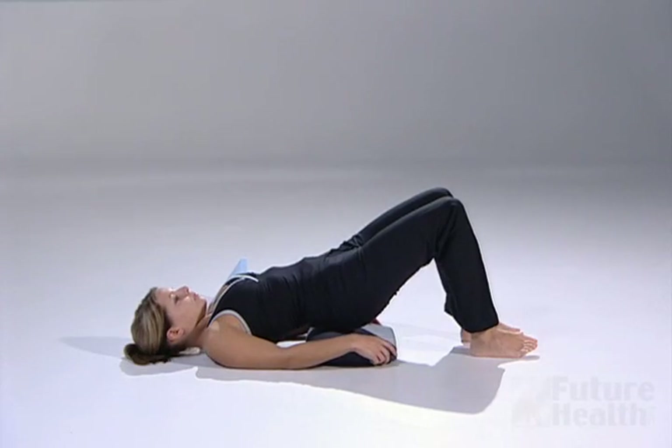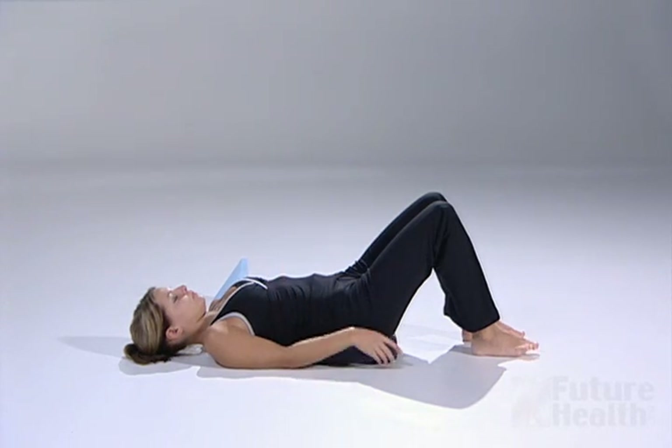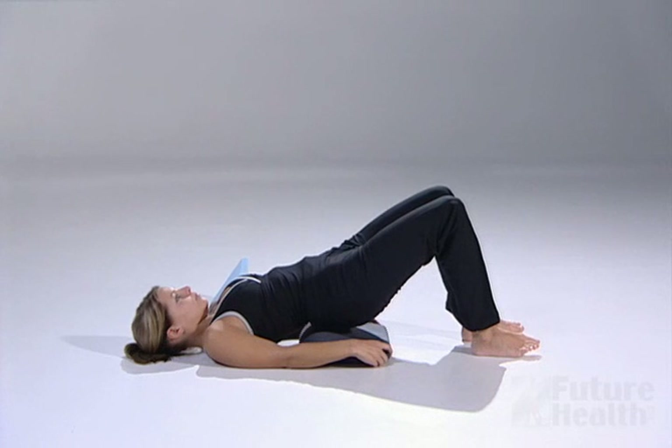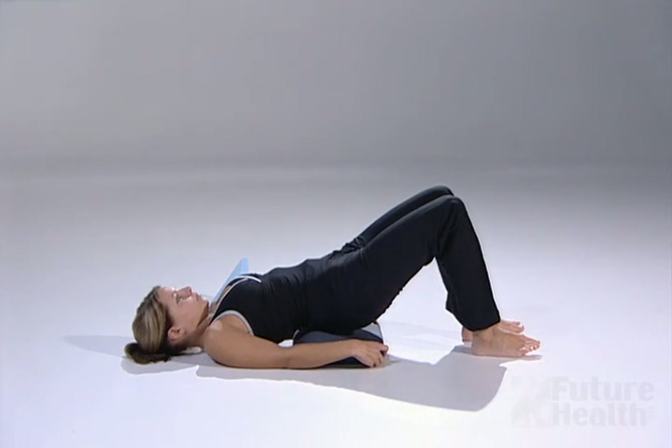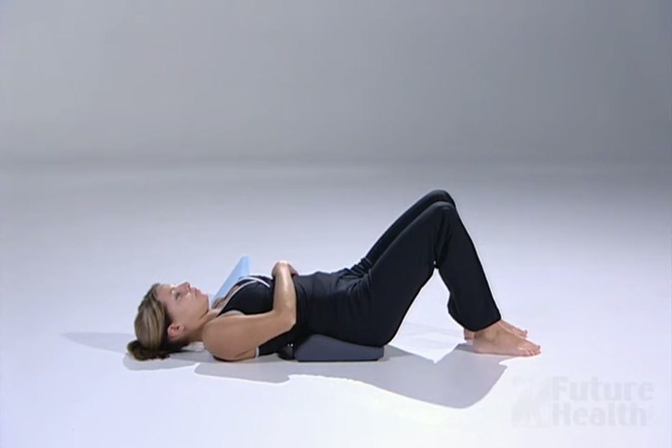Raise your pelvis into the air with your knees bent so that you can reposition the lumbar fulcrum. Allow your pelvis to rest on top of the fulcrum to determine if it is positioned into the small of your back. You may have to readjust the fulcrum two or three times to be sure it is positioned correctly. It should feel like it fits and hugs the small of your back.